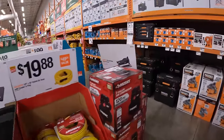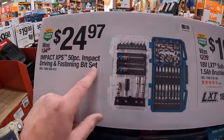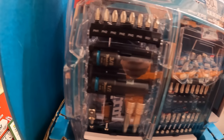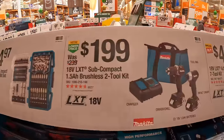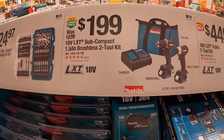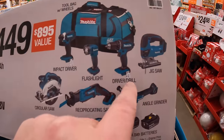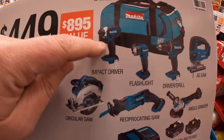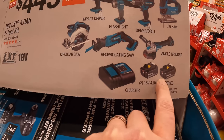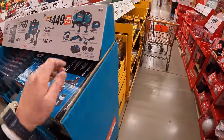Makita has over here $24.97 for their 50-piece impact driving and fastening bit set — has a little case inside with extra bits and a few sockets. $199.99 for their subcompact two-tool combo kit with two 1.5-amp-hour batteries, charger in a bag. $449 for the seven-tool combo kit — comes with a D-handle jigsaw, drill driver, flashlight, impact driver, circular saw, single-hand reciprocating saw, angle grinder, two 4-amp-hour batteries, charger, and a big hefty bag. There are so many sales going on — you've got to make sure you stop by Home Depot to see what you actually need.